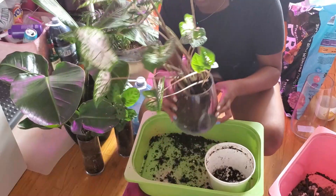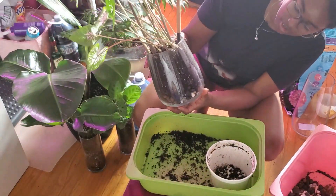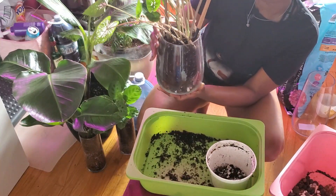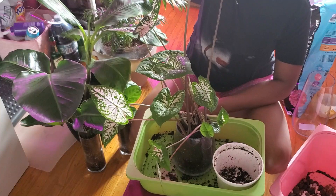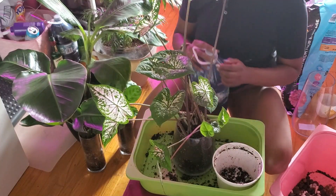I think this looks great — look at this, beautiful! Now I can see all the roots. I have a nice reservoir so I can see if it's running low on water or if there are any problems. I've been collecting rainwater in my backyard and mixing it with mycorrhizae.